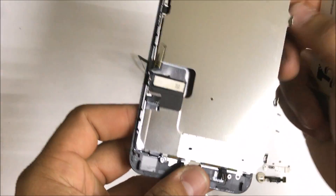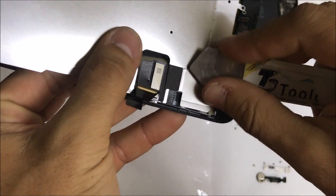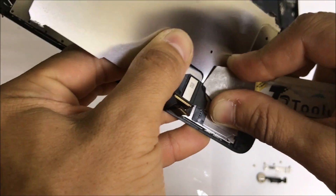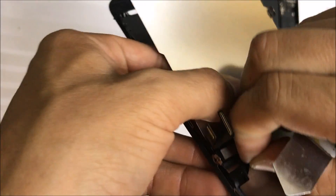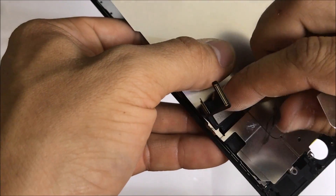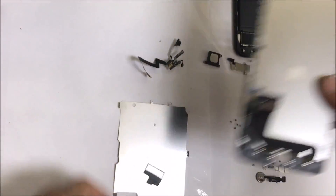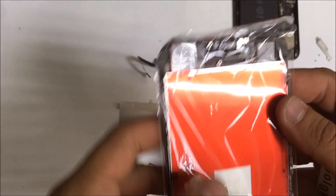We're going to need to remove this small tape here that's holding the flex cables onto the metal frame. We're going to completely remove this tape and place it somewhere else. Once you remove the tape, the metal bracket will come right out — let's place that to the side. And this is the old LCD screen assembly — let's put that to the side.